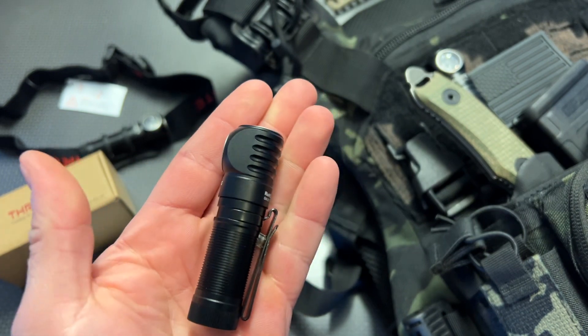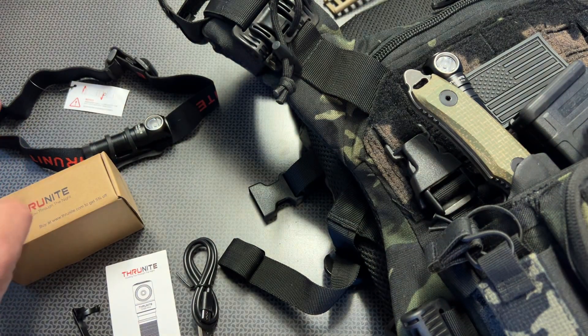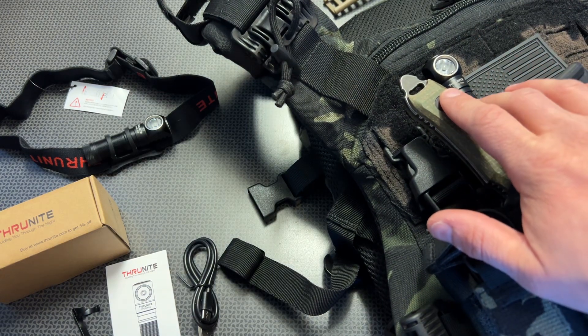It's small enough to slide into your pocket as an EDC light, or clip onto the bill of a hat if you're working on something, or just utilize the head strap included as a headlamp, and even clip it to a plate carrier as a plate carrier light, which we'll talk about in a second.